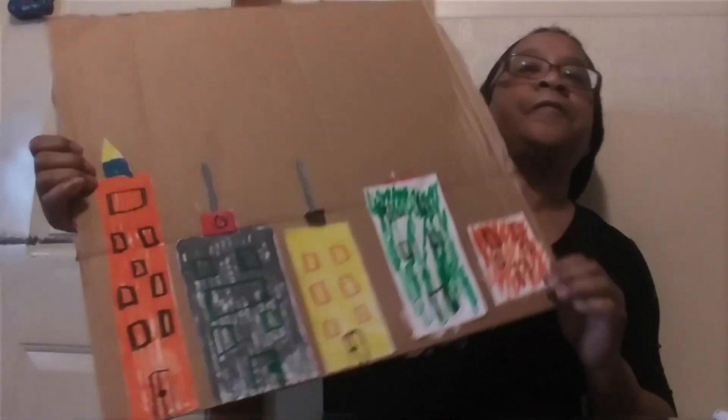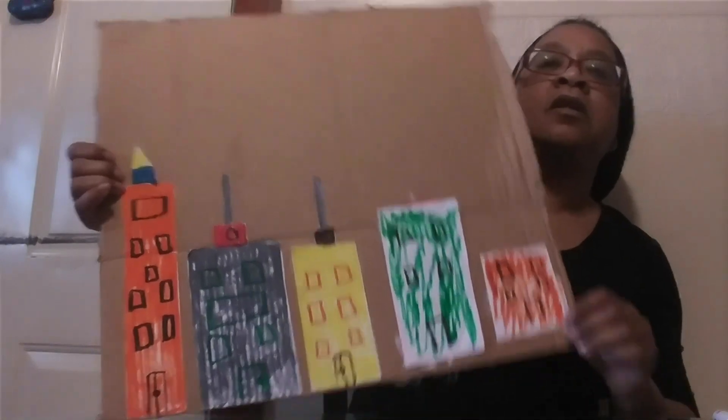And this is the finished product. You can make some chimneys. You can decorate it any way you want. Have fun doing your buildings at home. Have a good week. Bye!